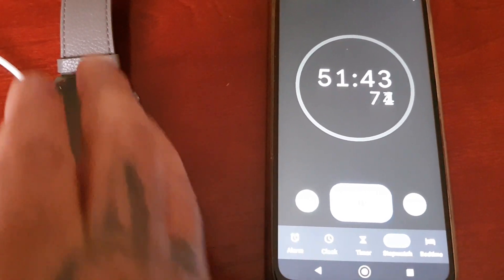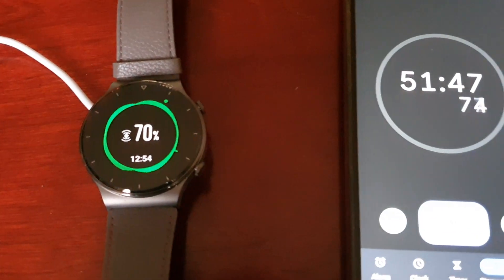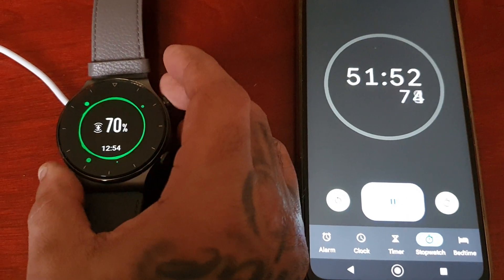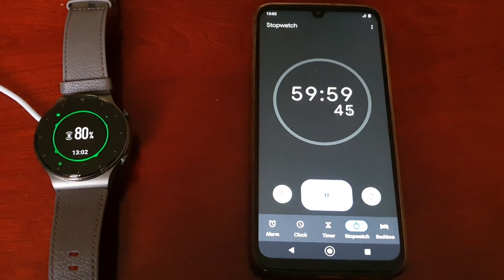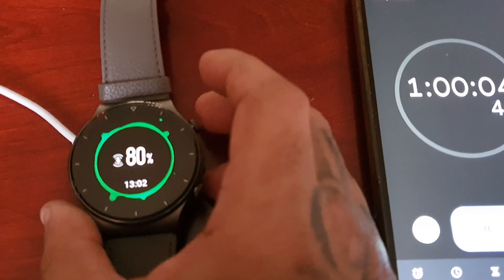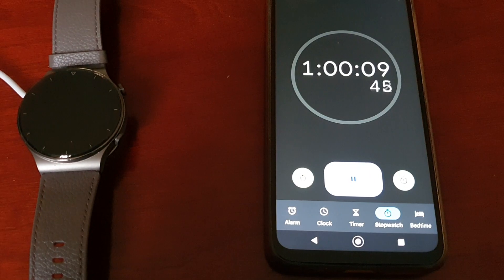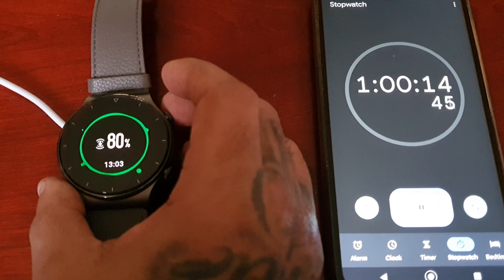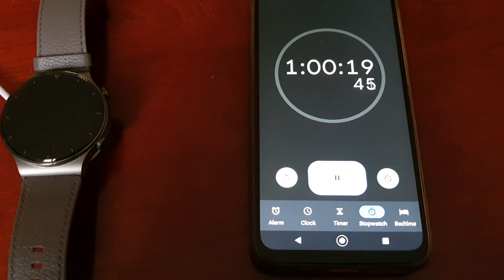Ok guys, back again — it's been 51 minutes 45 seconds and it's now at 70%. Back again and it took exactly 1 hour to get to 80%. I would say another 15 minutes or so for a full charge to 100%. I'll be back at 90%.